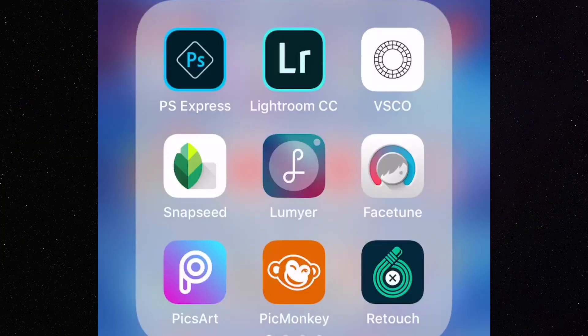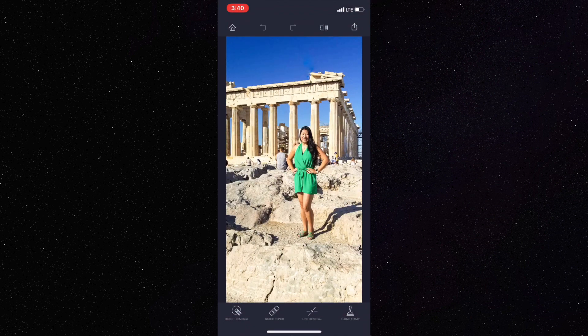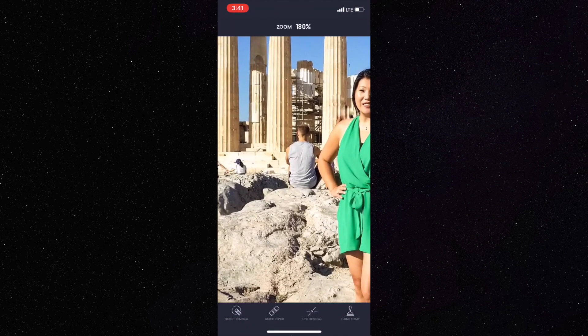Hey everyone, it's Shelly. Today we are talking about an app called Touch Retouch. Load it up, load a picture — I have one of me in Greece, and in the picture there's this guy sitting right in the background and I don't want him there.